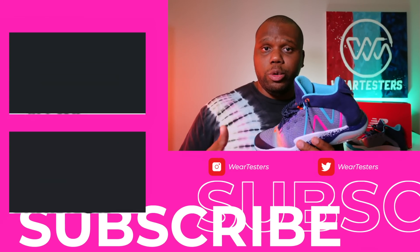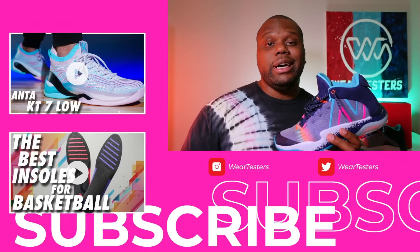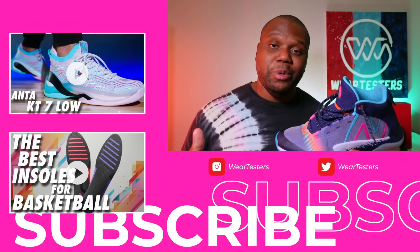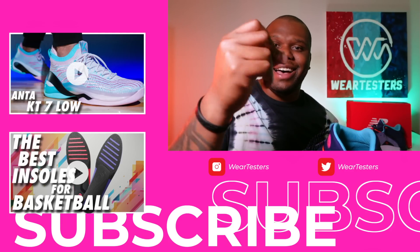That's going to wrap it up for what I have on this one. There will be a written performance review you can check out at WearTesters.com — hopefully there's a link in the description box where I'll go into a little more detail. If you're looking to cop, there should be purchase links there as well. I want to thank you guys so much for tuning in — it's always appreciated. Feels good to get back in front of the camera. I hope you enjoyed it. Till the next time, take care of yourselves, take care of one another. Leek out.